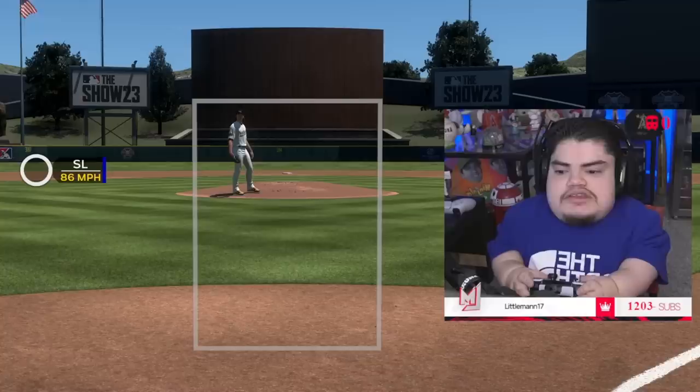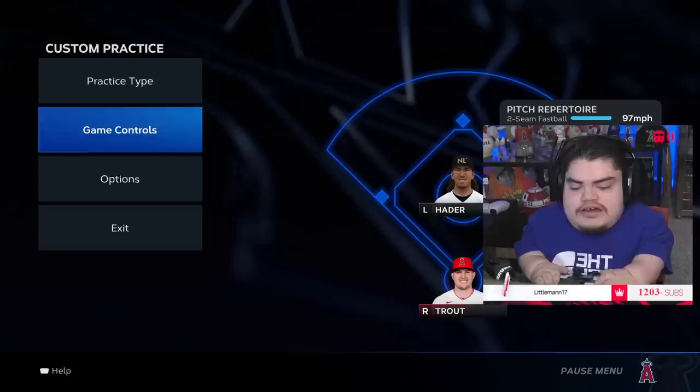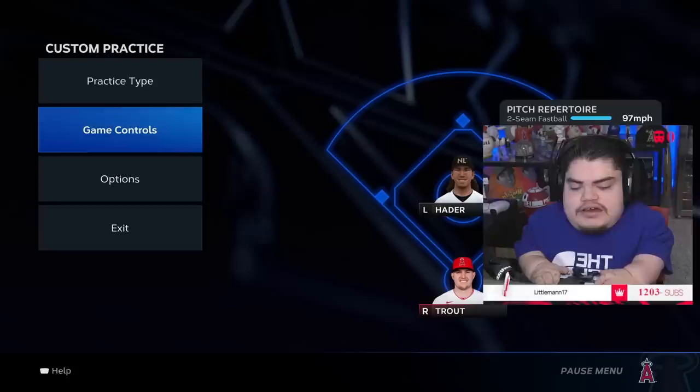That's basically my hitting approach. If you have more questions, let me know — I explained this to the best of my ability and tried to really break it down. I appreciate you guys watching. Use these tips and have yourself a great year on MLB The Show 23. Hit some bombs and smile, baby. I love you guys — see you next time.